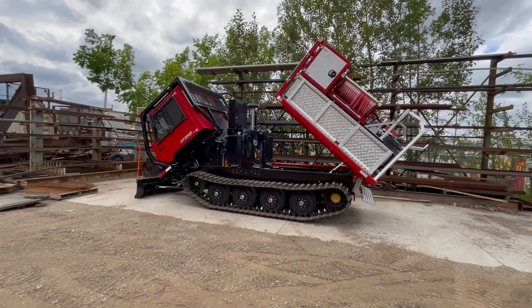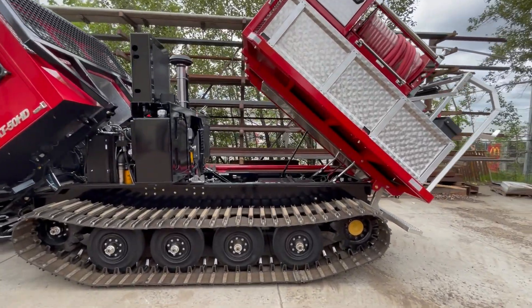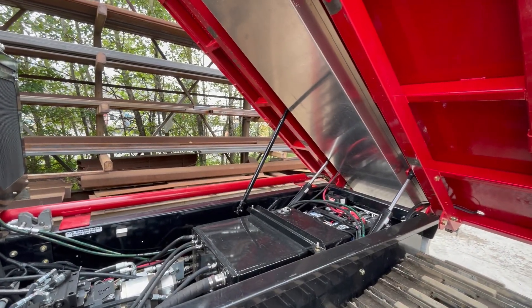Now we've got the deck raised as well — you can actually raise the cab and the deck at the same time. There is a safety prop for the deck. Don't be crawling underneath the deck until you get that safety prop in — it just fits up into the side into a pocket.